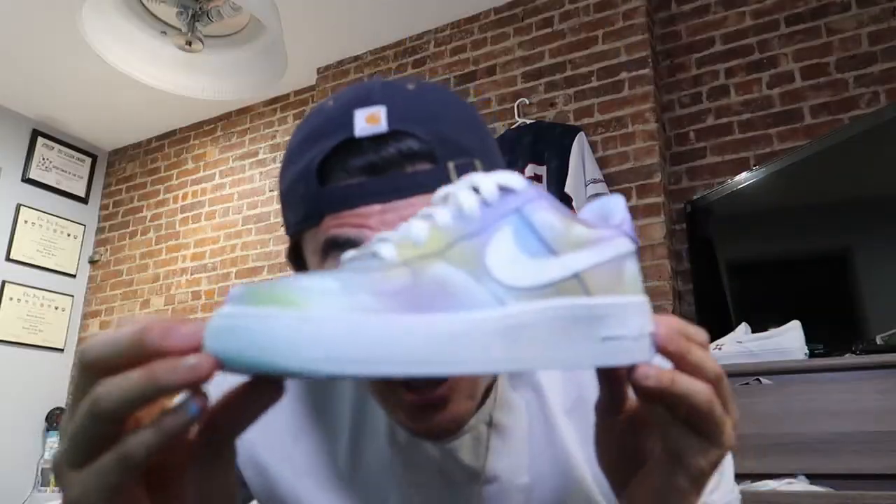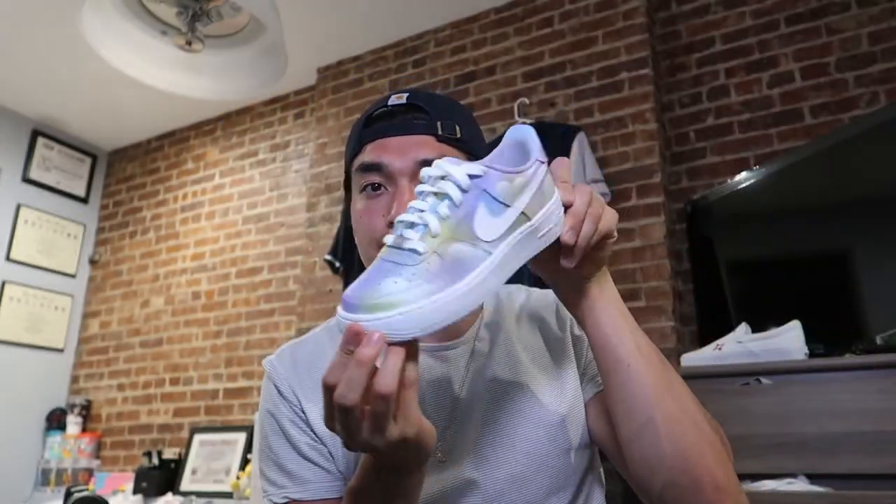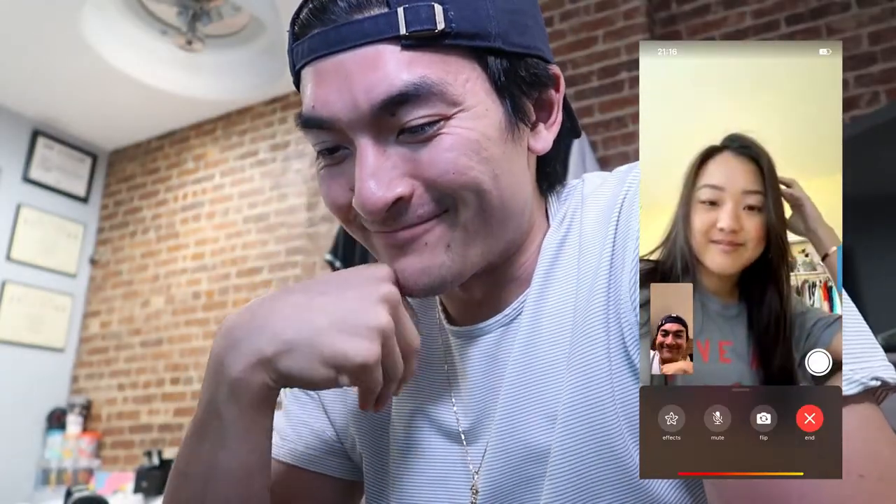So this is the finished product — here's a little 360. There are some nice clouds on these shoes. At the beginning I said sunset or sunrise; honestly I don't really know what this is, I just put a bunch of random colors together. But I'll FaceTime Jane right now and get her reaction to see how she likes these shoes.